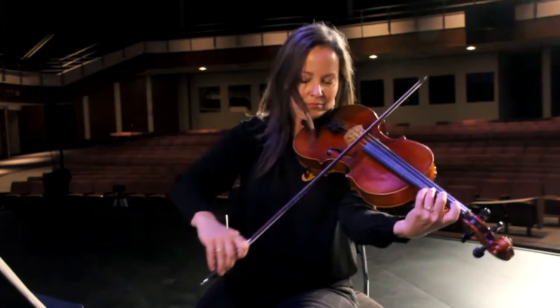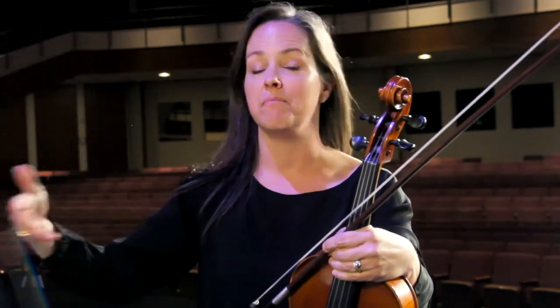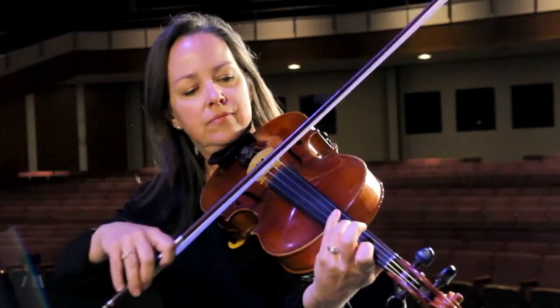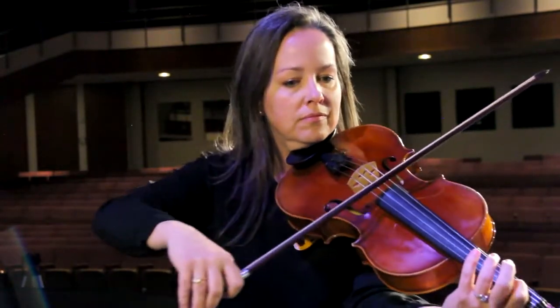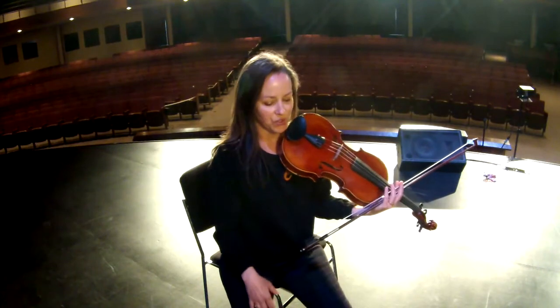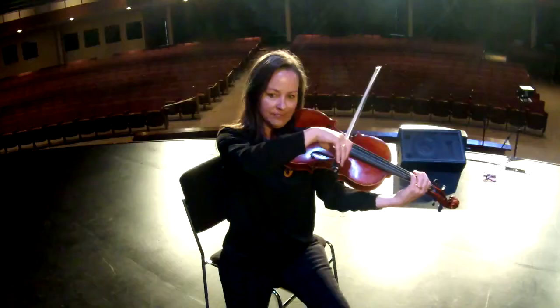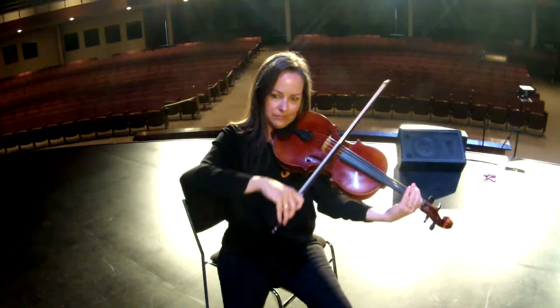The viola serves two functions in the orchestra. One thing we do that's really cool is a lot of times we accompany other sections that are playing the melody and the main tune, and we can play some really fantastic accompaniment — you might not listen for it but you'll hear it. Maybe a flute is playing something beautiful and we're kind of writing along underneath it like running water. But there are also times when composers give us something that we get to sing, and the very best composers write for viola right in that middle lower range that we love so much.